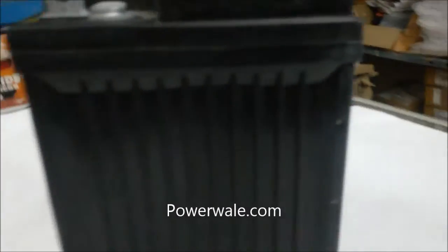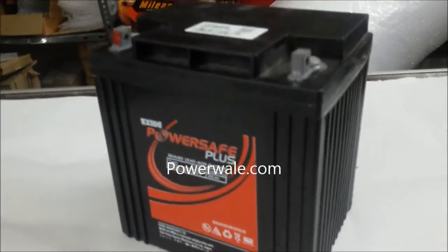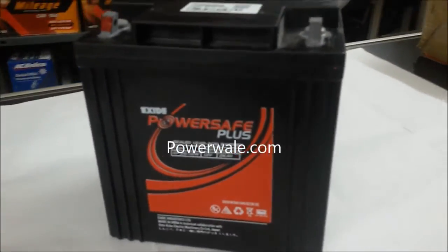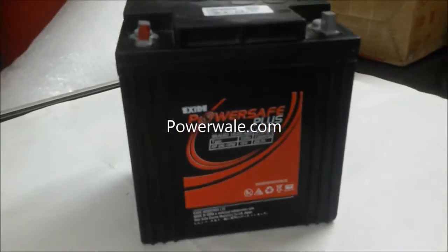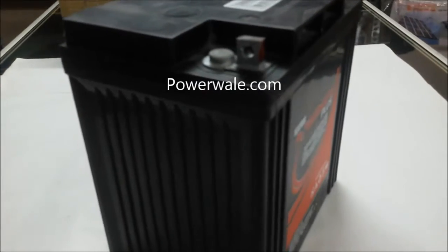This battery can be used for numerous applications which includes UPS, telecom, telecommunication equipment, fire alarm, securities, office equipment, EPPX, scaling machines, and many other applications.